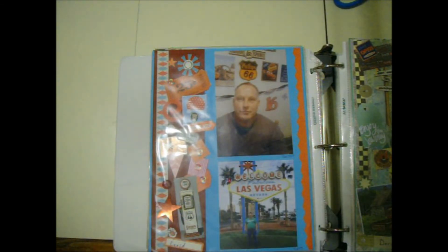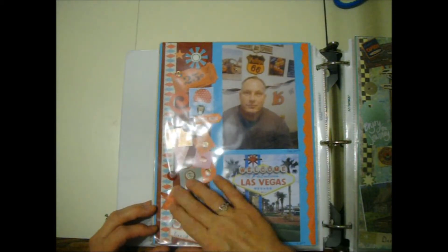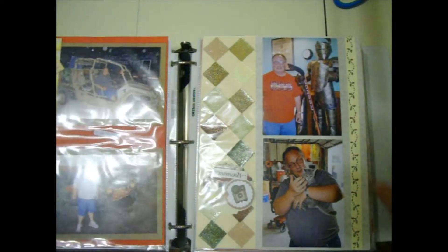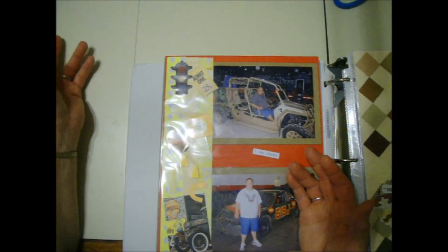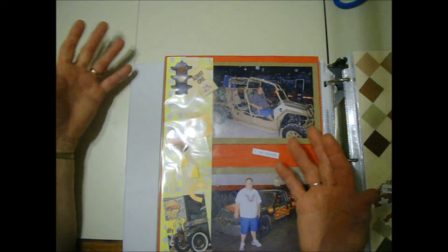This is my brother. He's been living with me for the last 11 years. So this is a border that I had previously made and put on that page. And then here's a car-themed border. Here's another car border. I use a strip of paper, scrap papers. I end up with a lot of strips and I use up a lot of them.